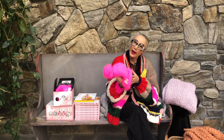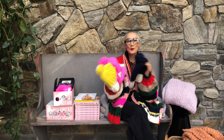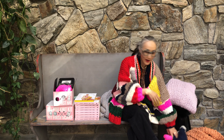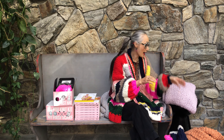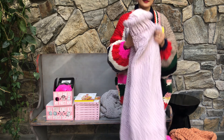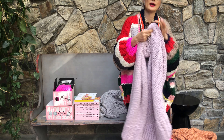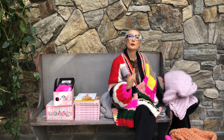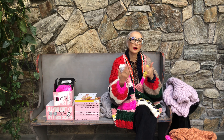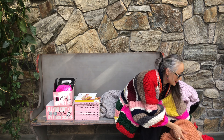We also have hats — they're so cute, with pom pom or without pom pom. And we have a lot of garments, like this poncho, which is super comfortable and classic. We also have a cropped cardigan, sweater, and cable sweater. So the book has a lot in it.